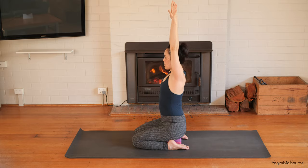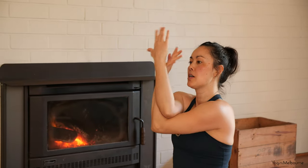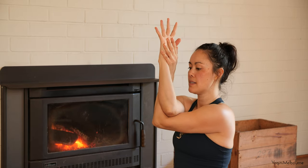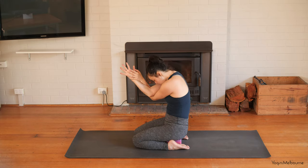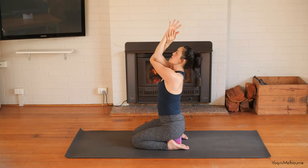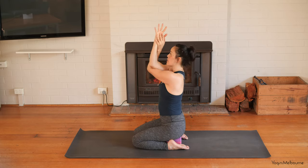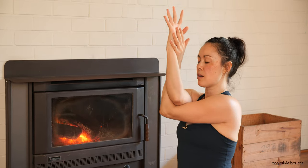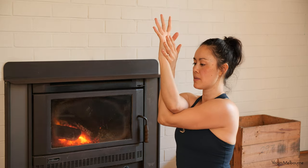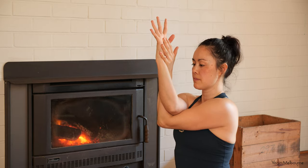Take one more inhale, then exhale releasing those arms down — give the shoulders a little wriggle out. Hook the thumbs the other way, reach the arms up, inhaling to lengthen up, exhale let those sitting bones ground down, steady gaze with the eyes. One more inhale, lengthen up, then exhale to release those arms down. Take the arms up to shoulder height, left arm underneath, right arm on top — wrapping into eagle arms on the other side. Spreading into the palms of the hands, take an inhale, lift the elbows up, and as you exhale drop the elbows in. Inhale reach the elbows up, exhale allowing the spine to curve as you drop the elbows in. Then come upright and hold it here — steady gaze with the eyes, lifting the elbows up as you drop the shoulders down.